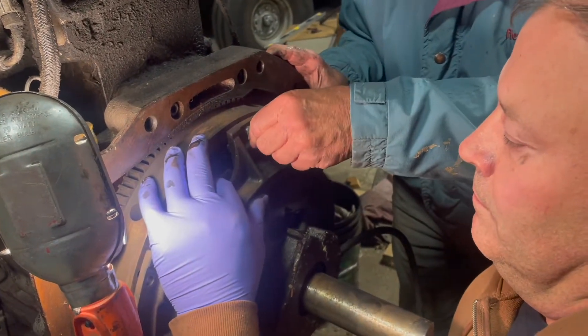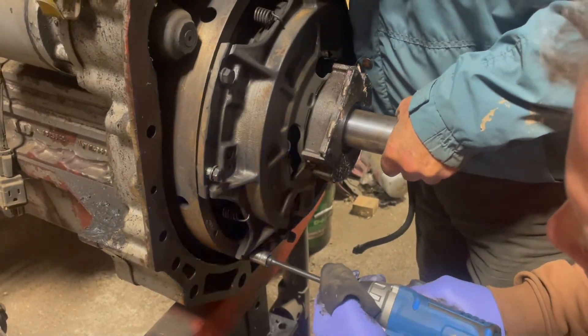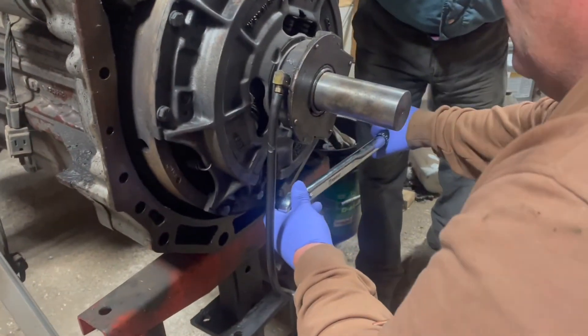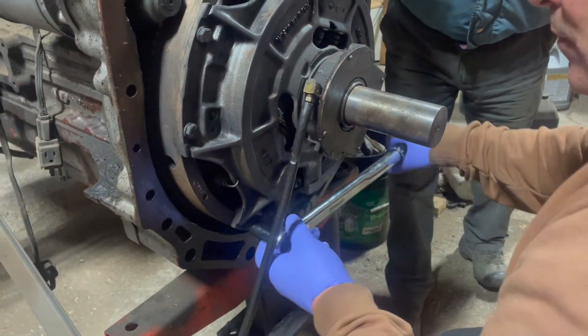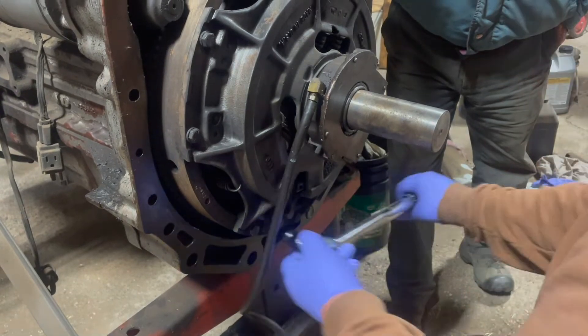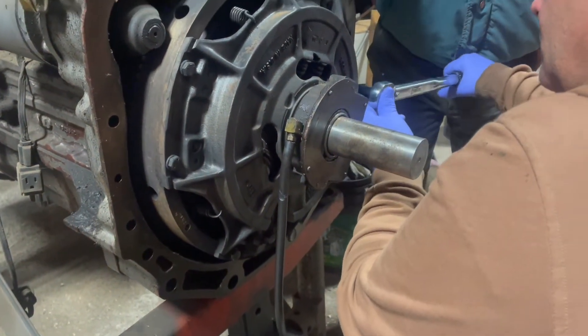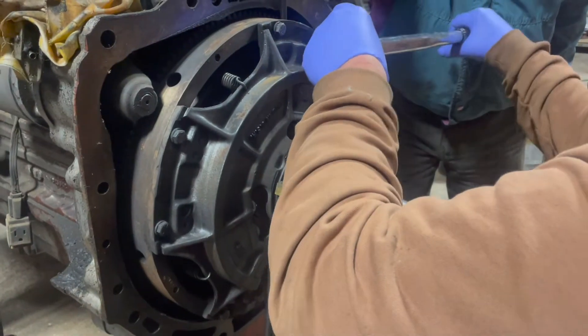Lift a little bit — lift more if you can. You're torquing the pressure plate to 35 foot-pounds. Go around it a second time just to double-check.